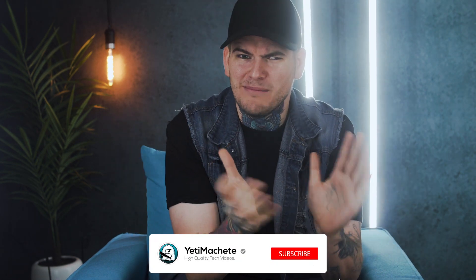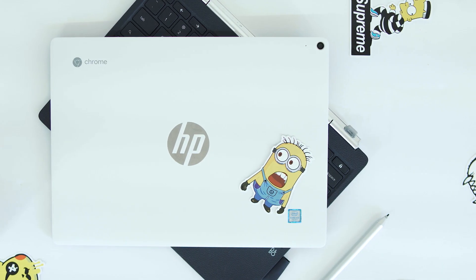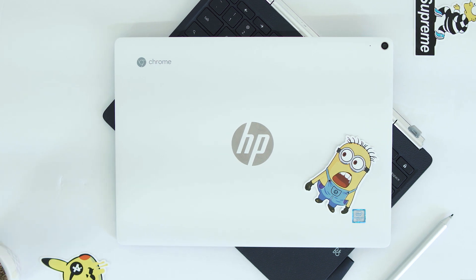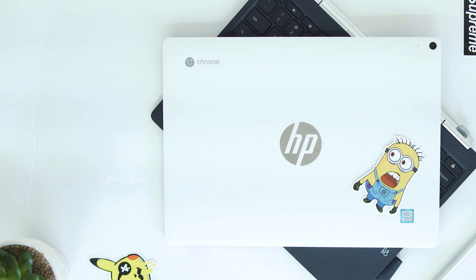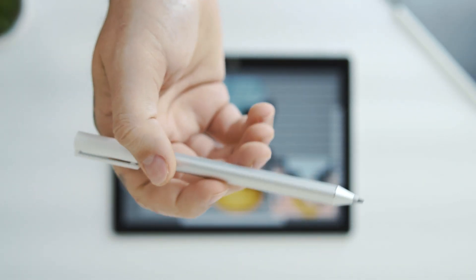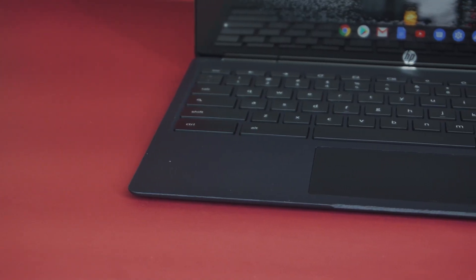The HP Chromebook X2 has a lot going for it. Not only is it a laptop-tablet Chromebook convertible — the first of its kind — but the HP Chromebook X2 also comes equipped with a stylus, and that's what separates it from the majority of other Chromebooks out there.